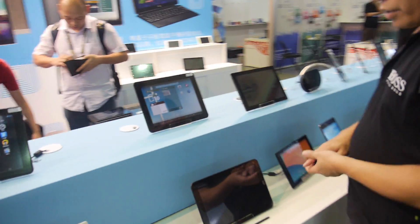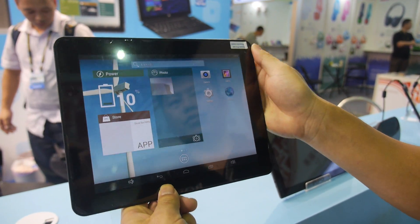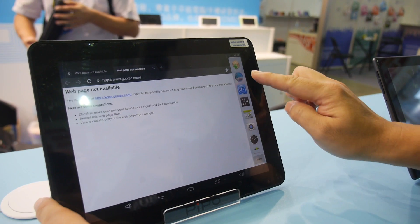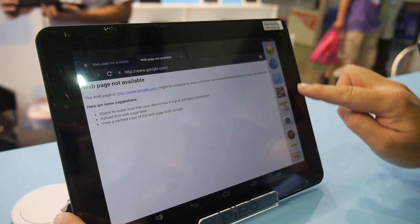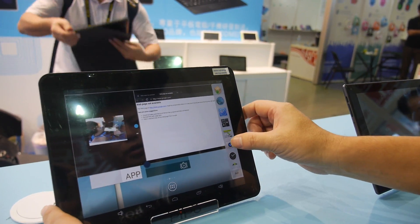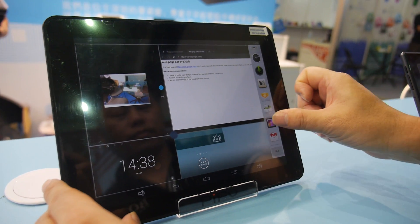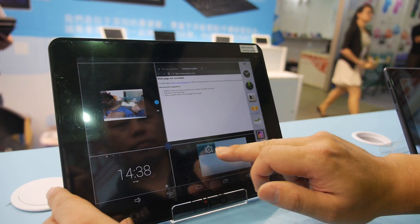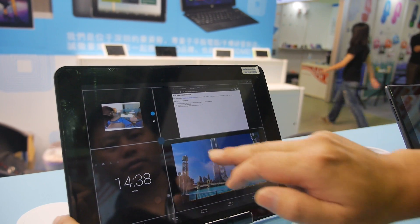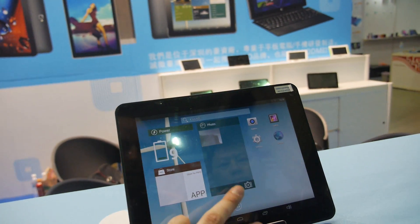The P1 is a 9.7-inch tablet with a Retina display, about to ship. It was first shown at the Hong Kong fair — the very first 3288 sample ever shown publicly. A demo shows multi-window support where you can adjust the window size, and it's very stable on the 3288 with very high performance.